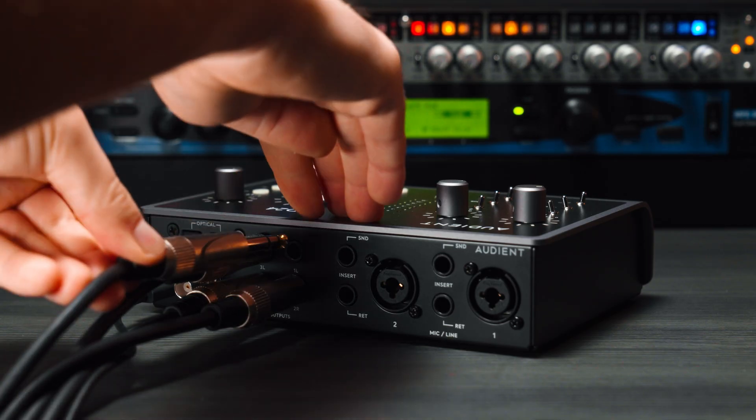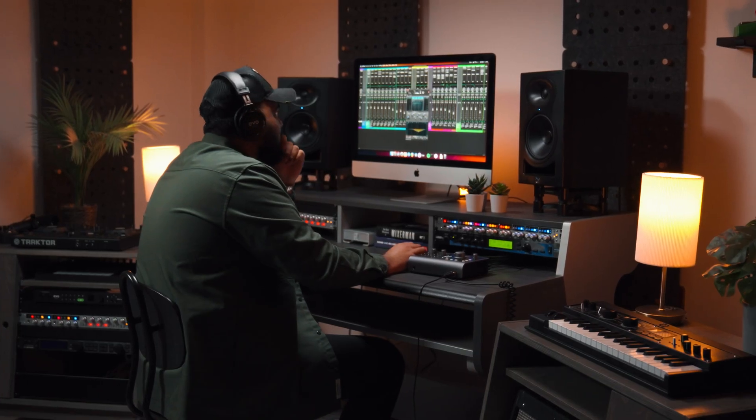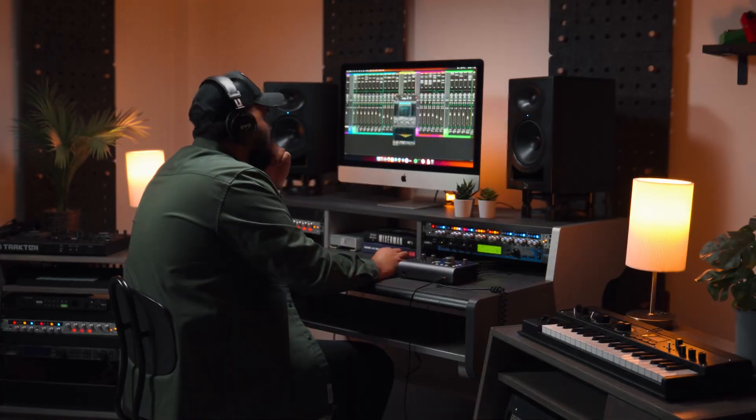iD24 has four line outputs on the rear of the unit, which can be used for multiple sets of speakers, or for routing audio to external gear such as external headphone amps or outboard effects.